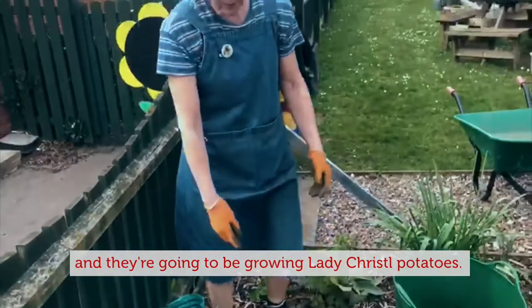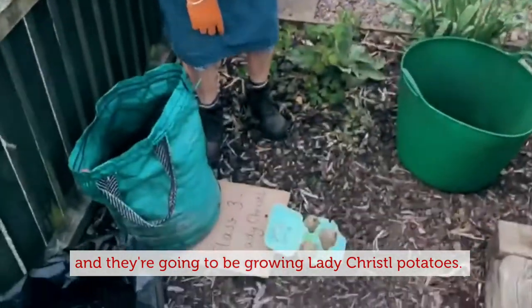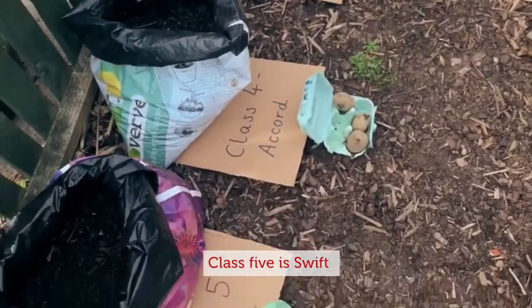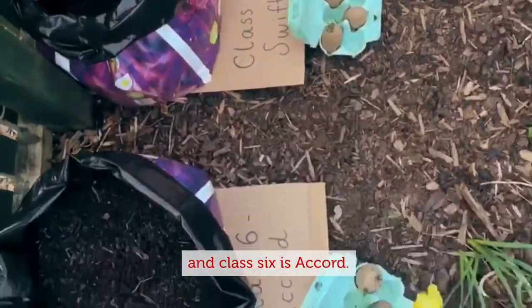This is class three's and they're going to be growing Lady Crystal potatoes. Then we've got class four — there's our Accord — class five it is Swift, and class six is Accord.